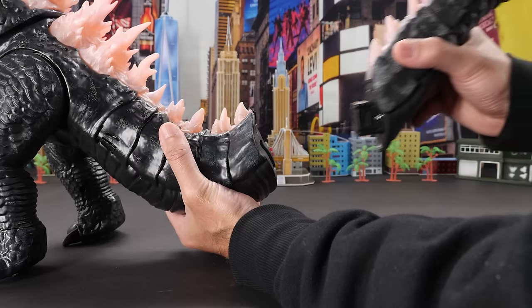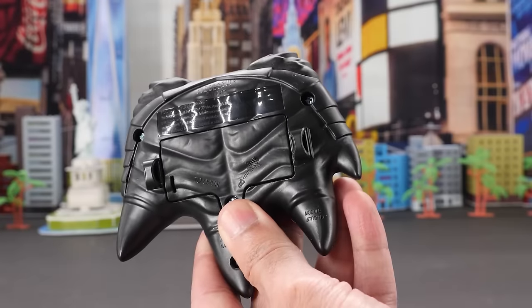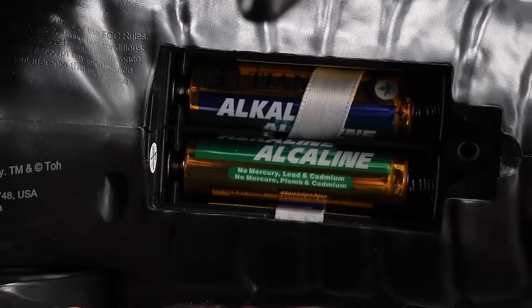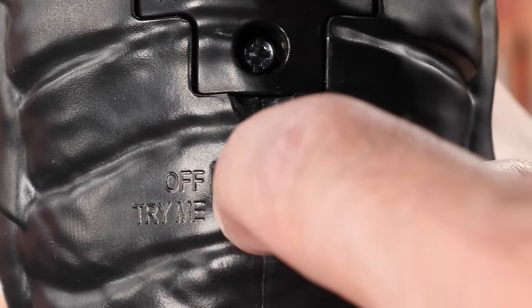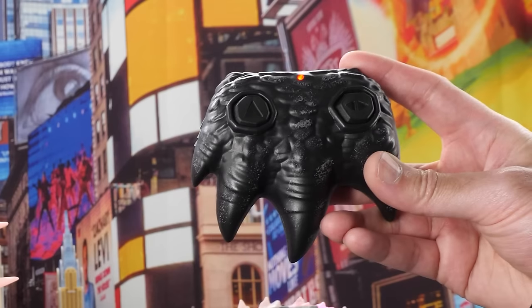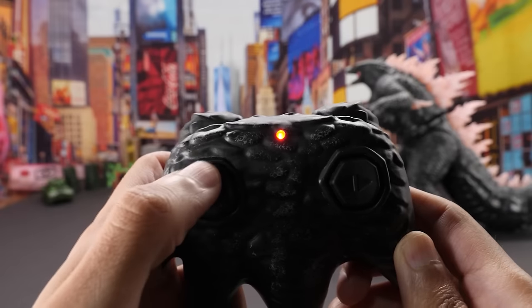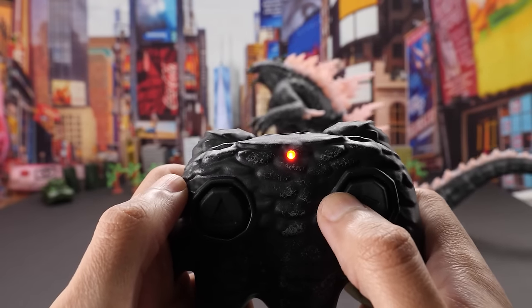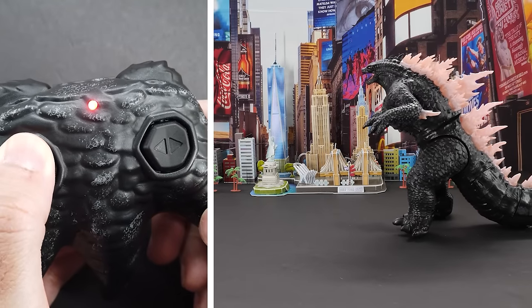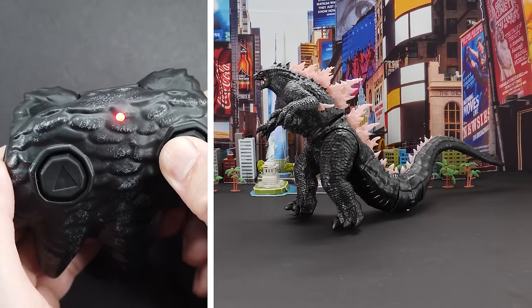First, let's attach Godzilla Evolved's tail and remove the pull tab from the remote. I love that the batteries are included in both Godzilla and the remote. Let's turn him on — he starts flashing and you have to press any button on the controller to pair it with Godzilla RC. Love that the controller is shaped like Godzilla's foot! You can make him walk forward, left, and right. It feels like having the King of the Monsters walk around your living room. That's so cool — he doesn't just walk, he stomps!